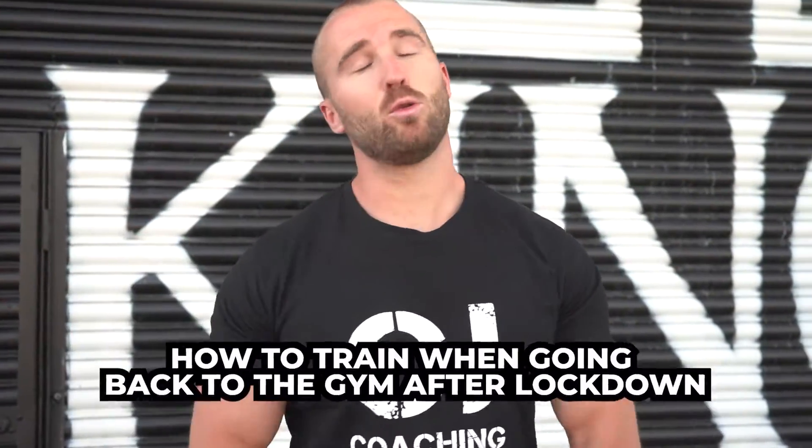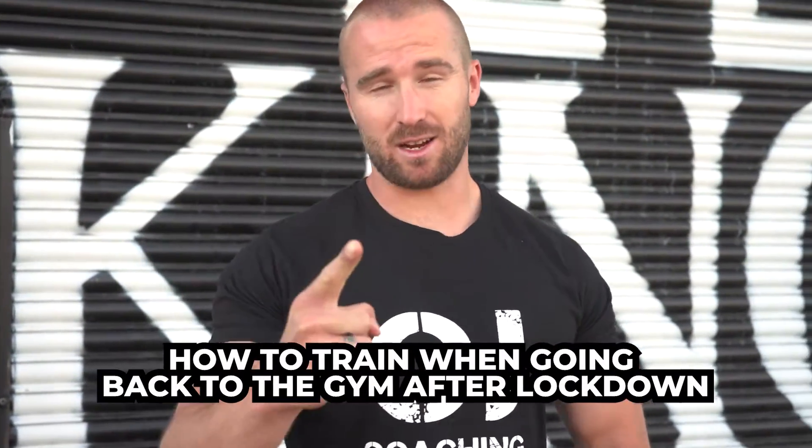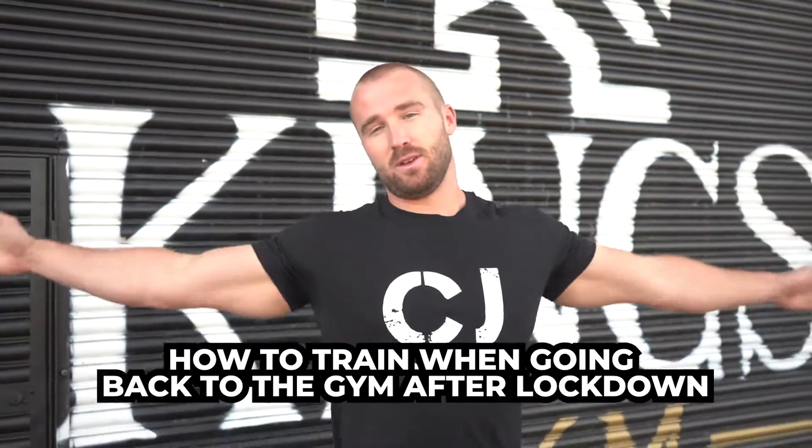In this video, I'm going to talk to you about how to train, get back into the gym, get kicking ass again now that the gyms are open.